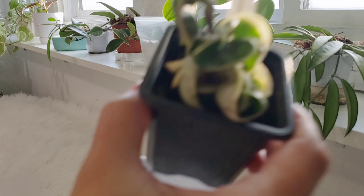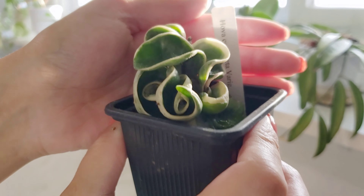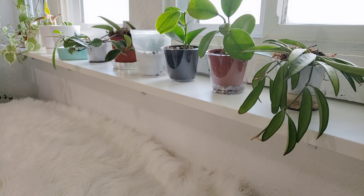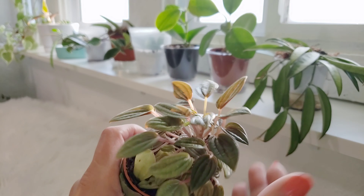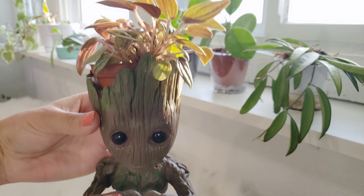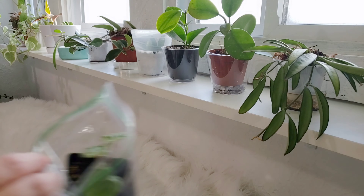This is a Hoya Carnosa Compacta — Hoya Carnosa Compacta variegata. You can see all the variegation on it; it's really, really neat, but it hasn't done much, so more light it is, right there directly in the light. And this little Peperomia has not been very happy — it's been sitting in some not-so-great light. So hopefully a little Groot planter love will make it happy along with a little bit of sun. I fertilized it too, so we shall see. Not directly in the light though.